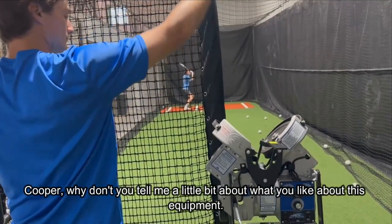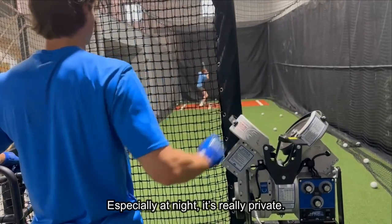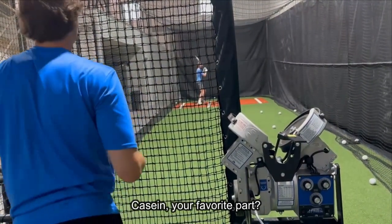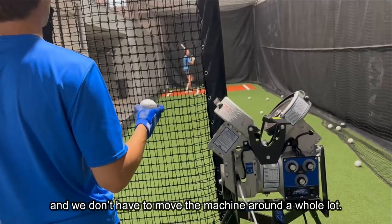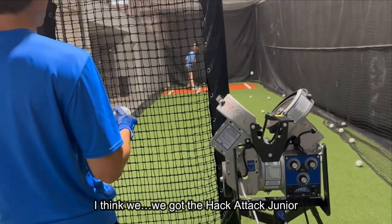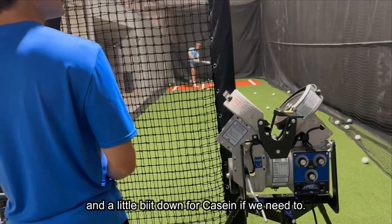Cooper, why don't you tell me a little bit about what you like about this equipment? My favorite thing is I can come here whenever I want, especially at night. It's really private and I can come here alone and get my work done, or just with Kaysen. Kaysen, your favorite part? My favorite part is sitting here with Cooper — we don't have to move the machine around a whole lot. We can adjust the settings to make it slower for me when I hit. We got the Hack Attack Junior and that works fine for our 55-foot cage. We can turn the speed up a little for Cooper and down for Kaysen if we need to.